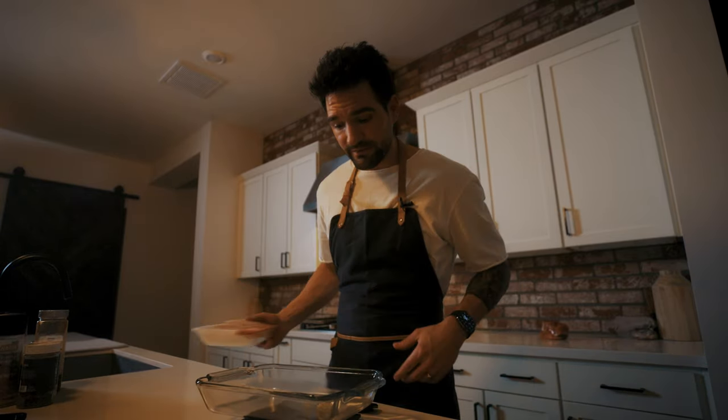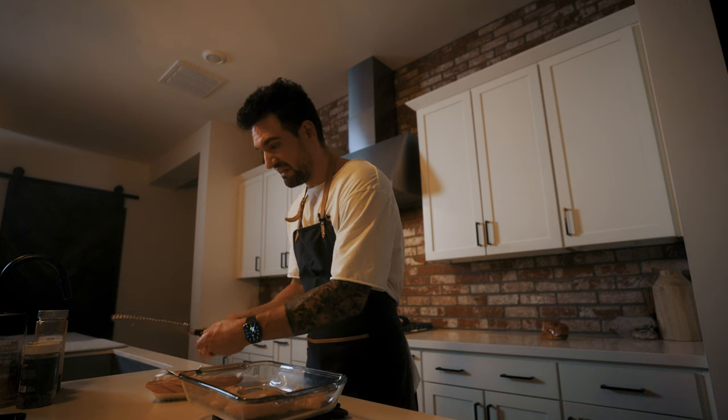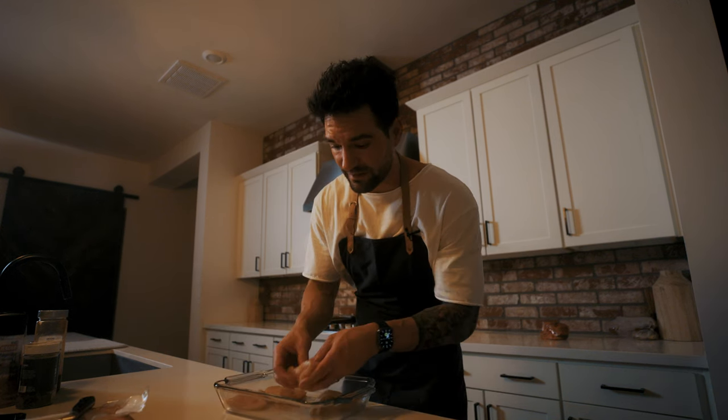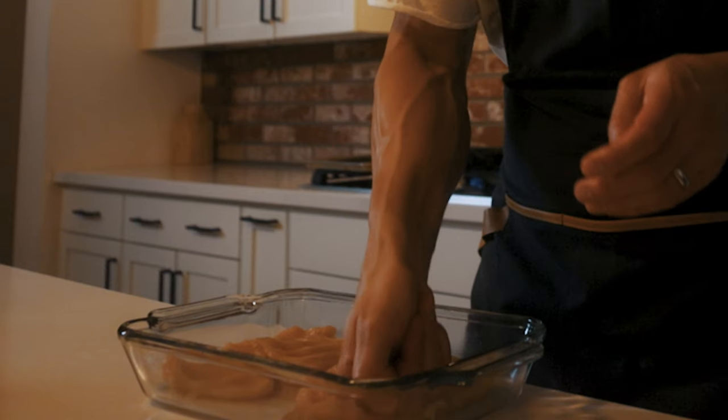Just your basic chicken breast — that's all it is. I'm going to have nine ounces of chicken total: about four ounces in the sandwich and an extra four on the side. I like to trim the extra fat off. I'll cut this right down the middle and make sure they're about the same thickness — I'll just press them down to even them out — so they all cook and bake evenly.